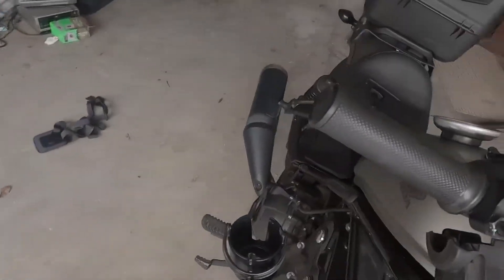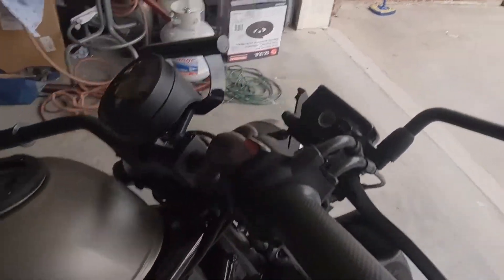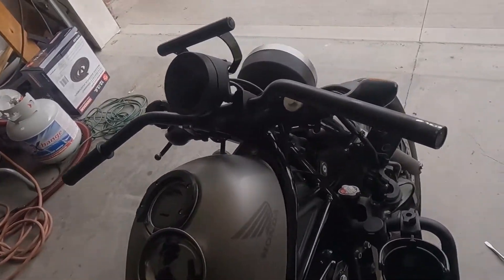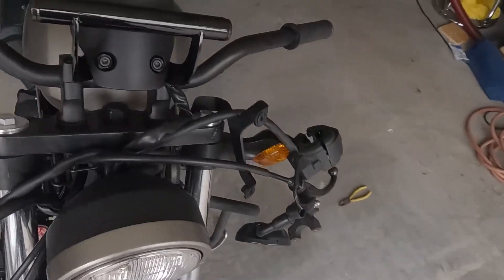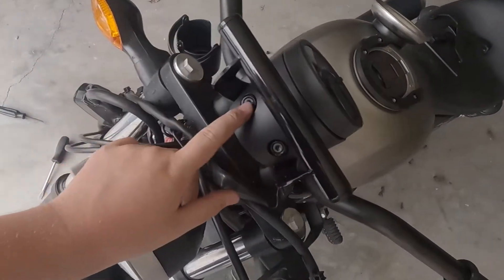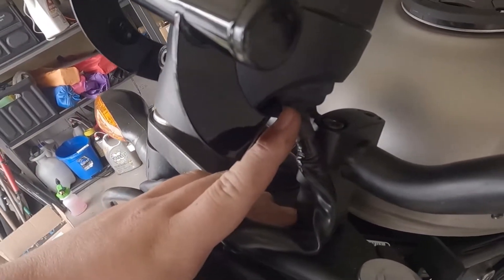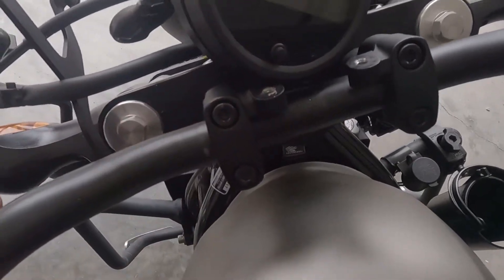These controls on the left side come right off, but you'll realize the throttle side is still attached to the bars because the throttle is attached to the bars. Pull it this way — it takes a little bit of work. With that done, all your controls are off the bike. Next, take off the speedometer. Just remove the two bolts and it comes right off. You may need to remove the plug in the back, but it's pretty simple.